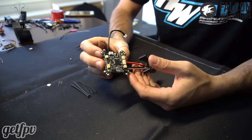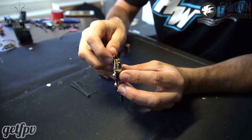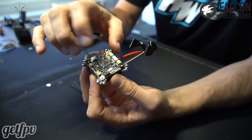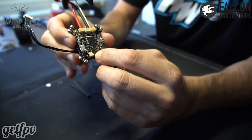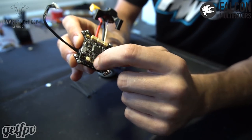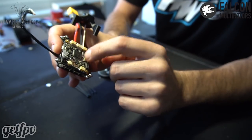We've got our TBS Elite bundle. It comes stacked like this — all you have to do is put the PDB in between the VTX, then put the flight controller on top. It's got pins that slide into place; the PDB slides over the pins and they connect into the flight controller. The only thing you have to do — which isn't very obvious and there are no real instructions — is solder these four holes so the solder comes through and touches the PDB. That's basically how the signal from the ESCs gets to the flight controller.